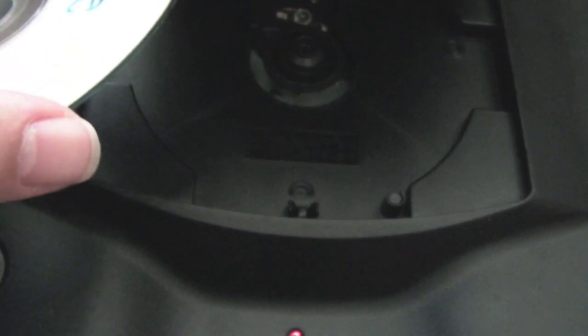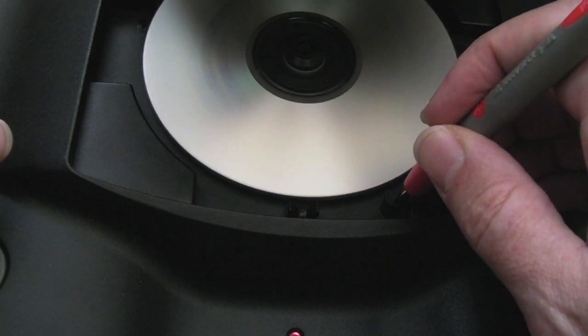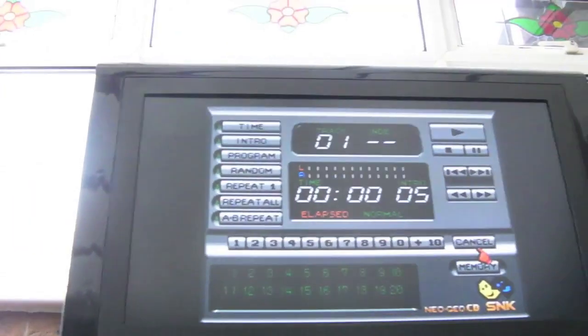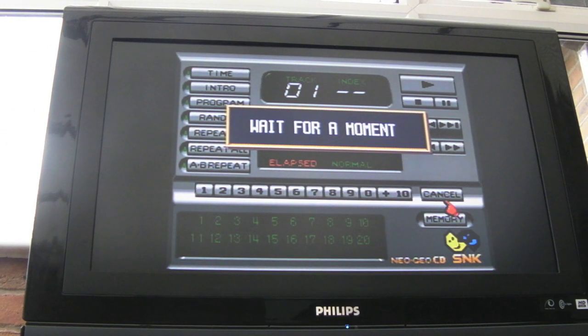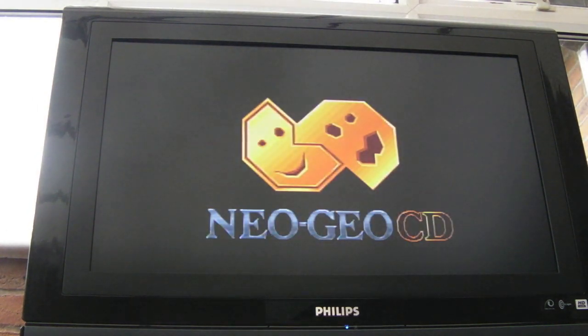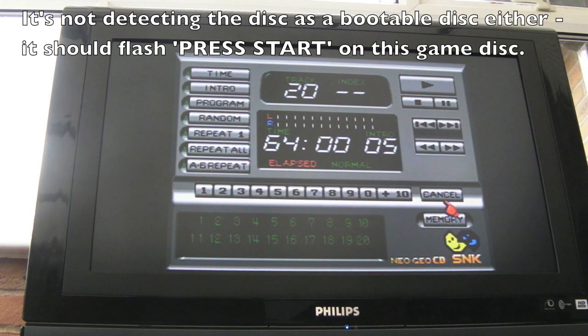Bear in mind this hasn't been calibrated or anything, so it might struggle with the burnt media. Let's try that - oh, activity! Now you can hear it. It's slipping a bit because the tray's not shut. Let's try with the screen - it's gone to the audio tracks. Switch it off, switch it on. It may struggle to read that type of media - in fact I think it is struggling because that would have loaded straight away if it wasn't an issue. The laser voltage hasn't been set and someone could have messed around with those pots on the board.